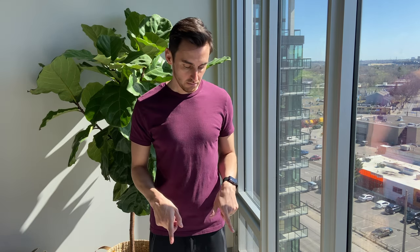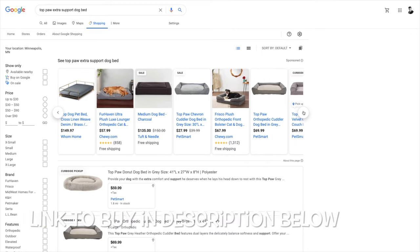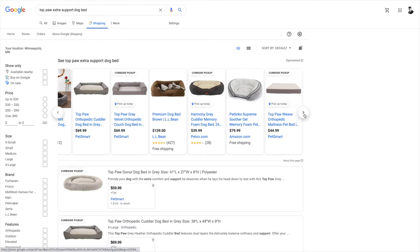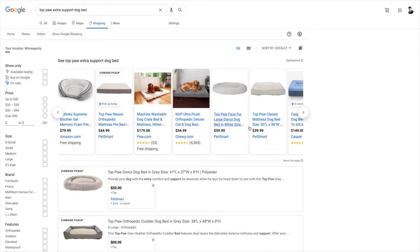He got it on PetSmart. They don't currently sell the same bed anymore, but they do sell a similar one — though now it comes with faux fur that looks like a 70s shag carpet, if that's your thing. The bed itself is pretty much the same.